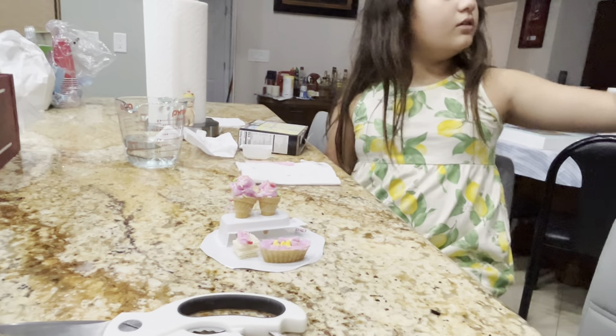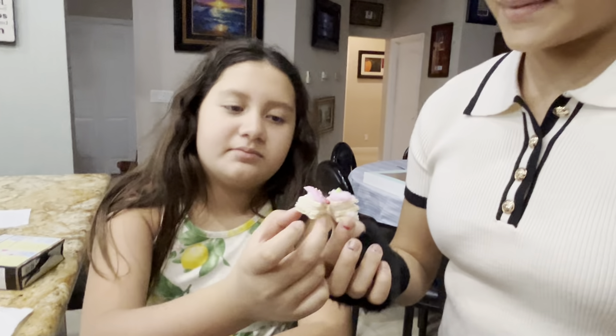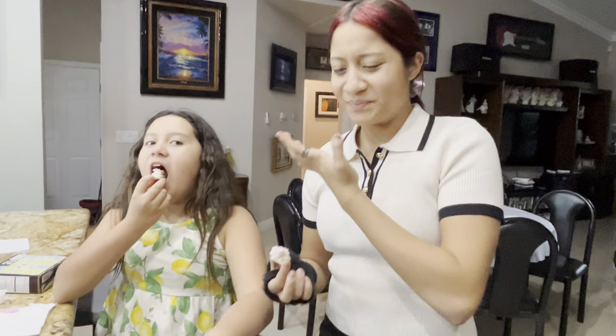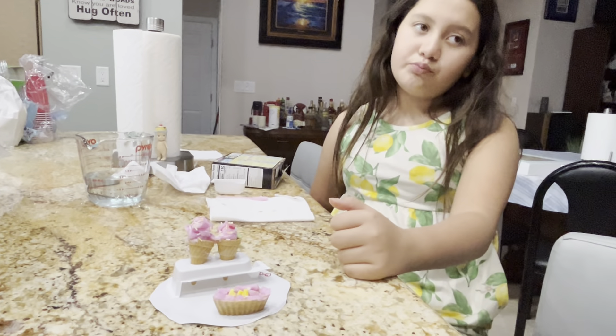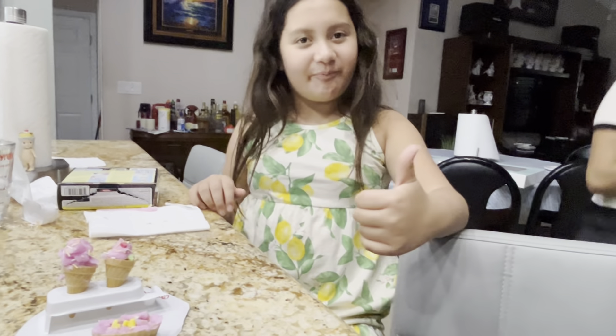Now we're gonna — you guys are gonna sample it. Angie's gonna sample one too. Go ahead. Cheers. Try it. One bite. Is it good? Mm-hmm. Are you sure? It's good. I like it. We got one good and one kind of good and one terrible. It's stuck in my throat. Two goods. How about the popsicle or the ice cream cone? You want to leave the rest for later? Yeah. What was the conclusion? That it's good. Good. Are we done? Yes. Bye-bye. See you next time. Bye-bye.